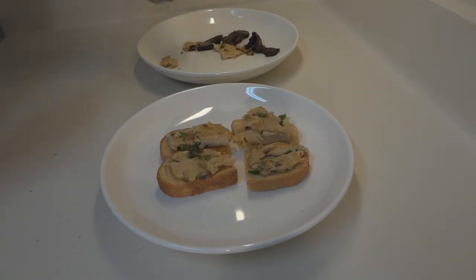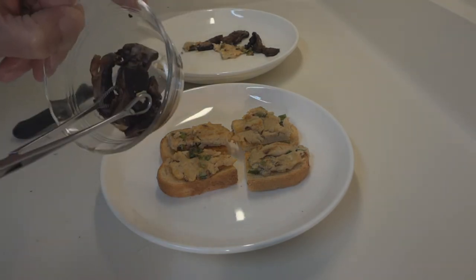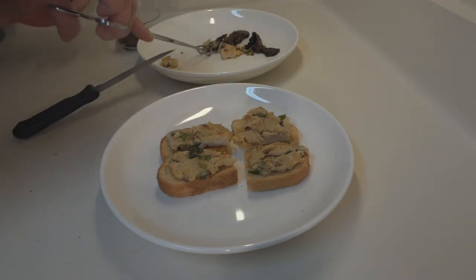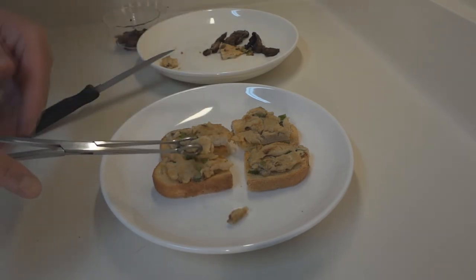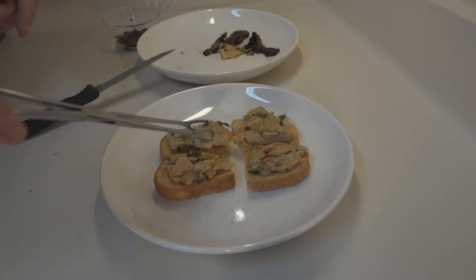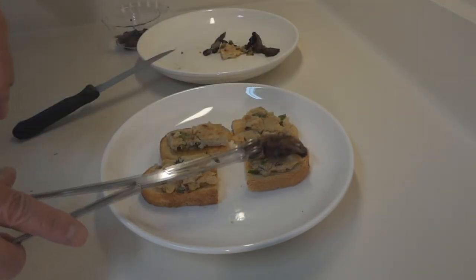I put some portobello mushrooms in here and I continually came in and tried to drain out as much of the fluid as possible — probably did it like five times during the cooking process. Just keep it in a bowl. Go ahead and put the portobello mushroom on top.